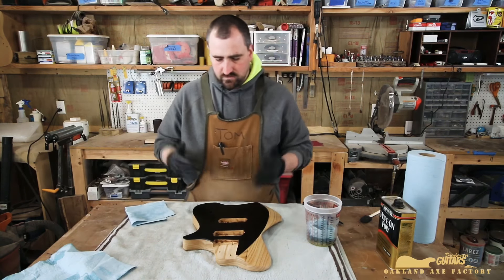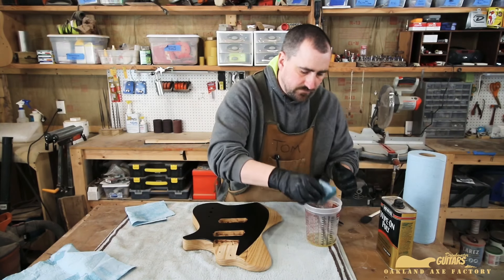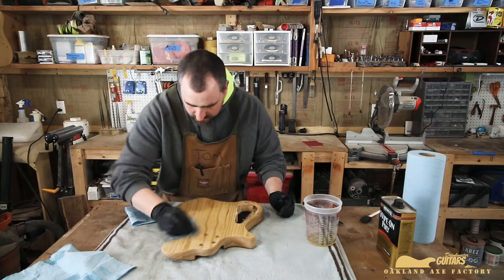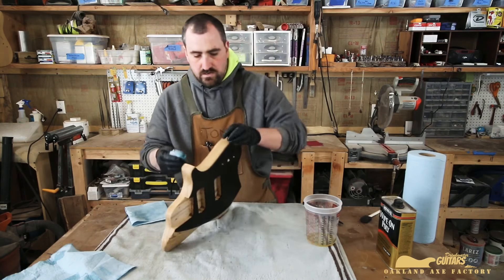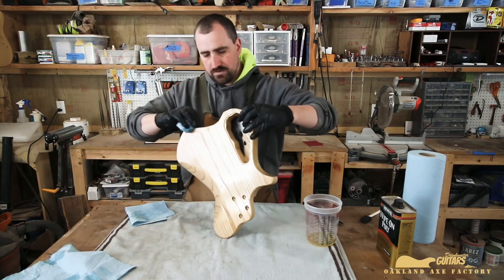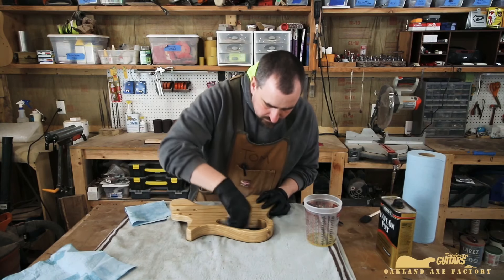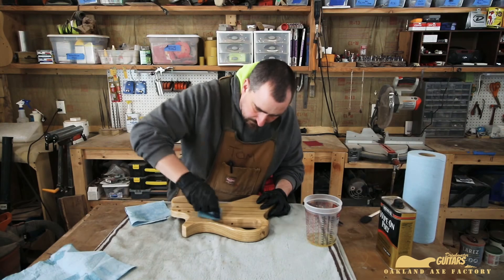You're putting on a ridiculously light coat of varnish, and the end result — if you're willing to put in the time and effort — is a near-perfectly smooth finish. Something that if you were to spray this on you'd have orange peel; this is impossible to get orange peel because it's not building up a thick film. You're basically putting in just enough — the absolute bare minimum — and it turns out pretty much perfect.